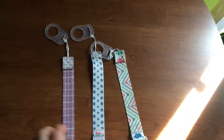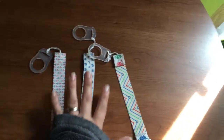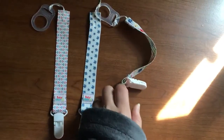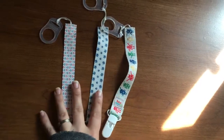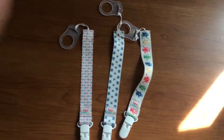You get a set of three of them. They are, in fact, glow in the dark. I did try them out. I tried filming a video demonstrating them glowing in the dark, but I wasn't able to get a good picture. My camera wasn't able to pick it up, but they do glow in the dark. It is super cool.